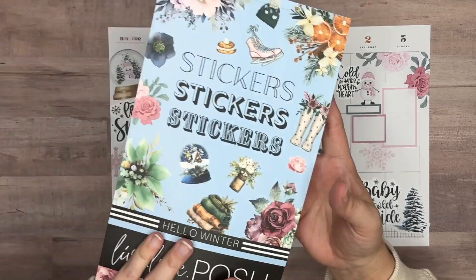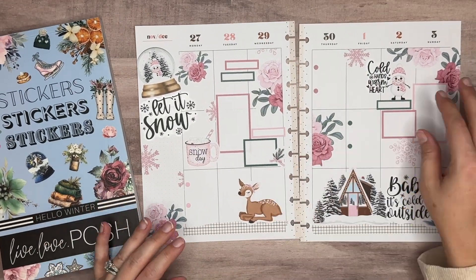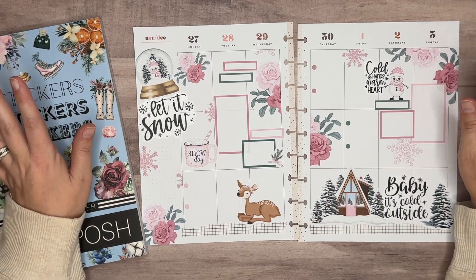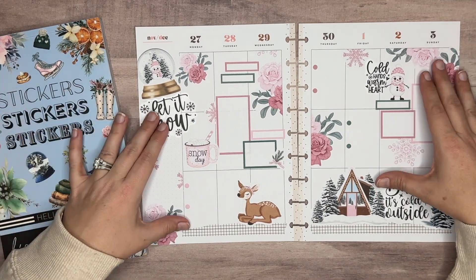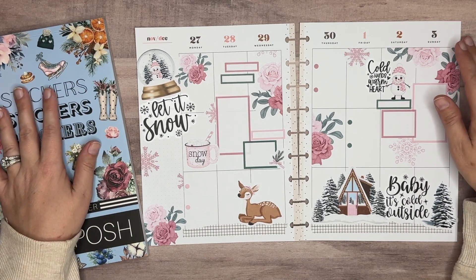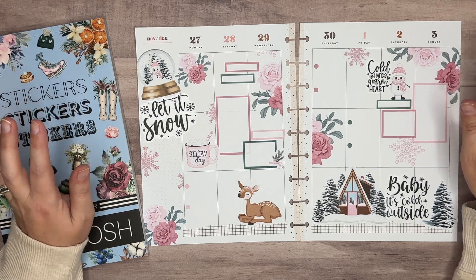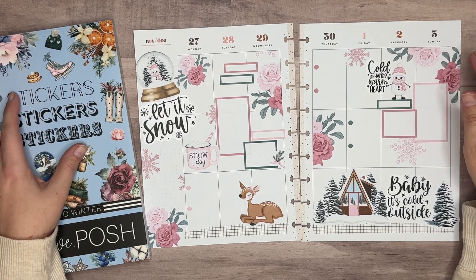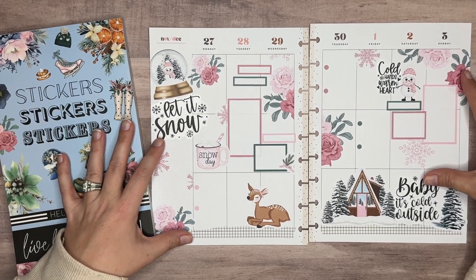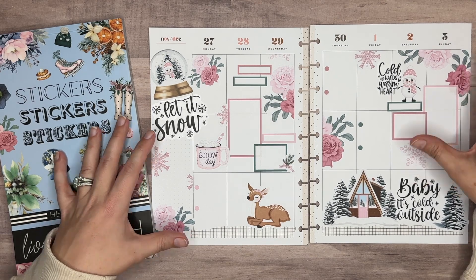Hello Winter is the sticker book we used for all the stickers in today's spread. It is still available on liveloveposh.com — you can use my link below, it's an affiliate link. Code AMANDA10 will save you 10% at Live Love Posh. Thank you guys so much for hanging out with me today. I hope you like the spread in this video. If you do, go ahead and hit that like button below and hit the subscribe button. If you haven't subscribed, I'd love to have you as a subscriber. Thank you guys so much for watching — we'll see you next time, bye!